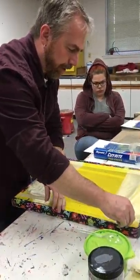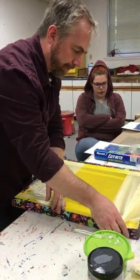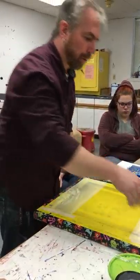I had one student try to do their whole print with just a wax paper stencil — it was a bunny, the white rabbit — with these thin areas.